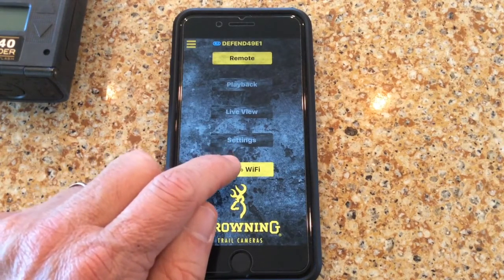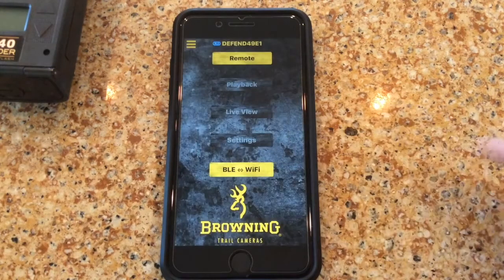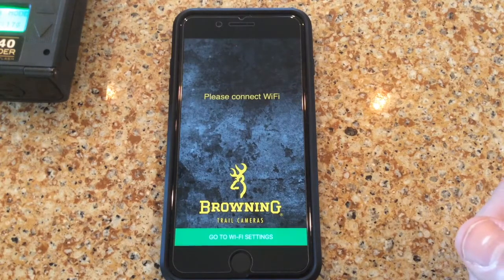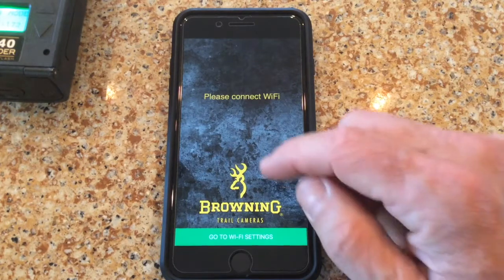Now with the camera up and active, we want to turn the Wi-Fi on. So we'll contact the camera and get the camera to turn its Wi-Fi on. If you notice at the bottom, we have 'waiting device Wi-Fi.' Now that this bar has turned green, we have a Wi-Fi connection.